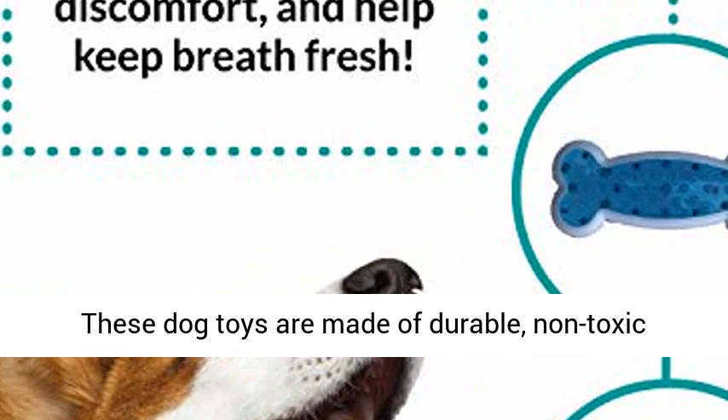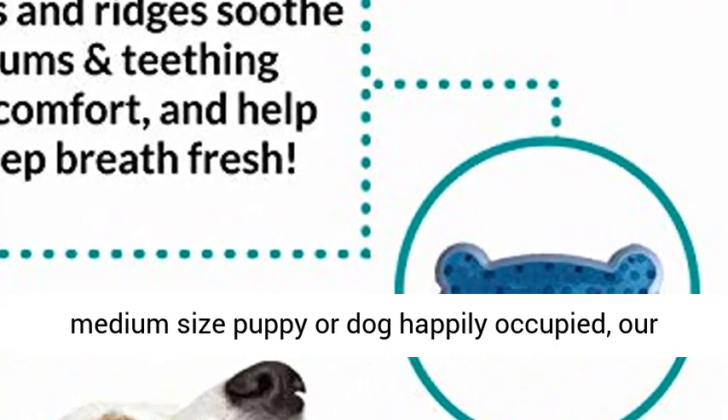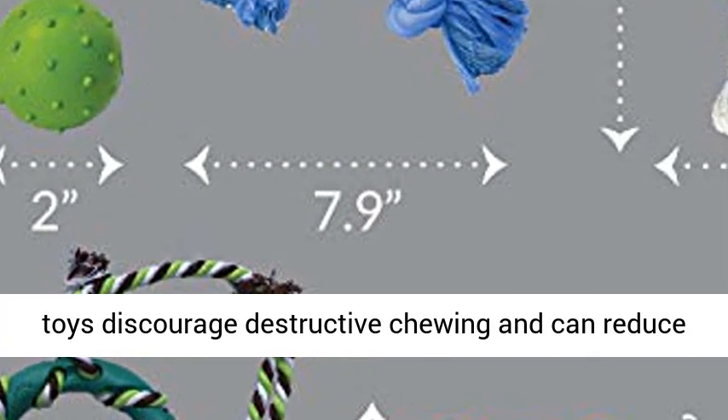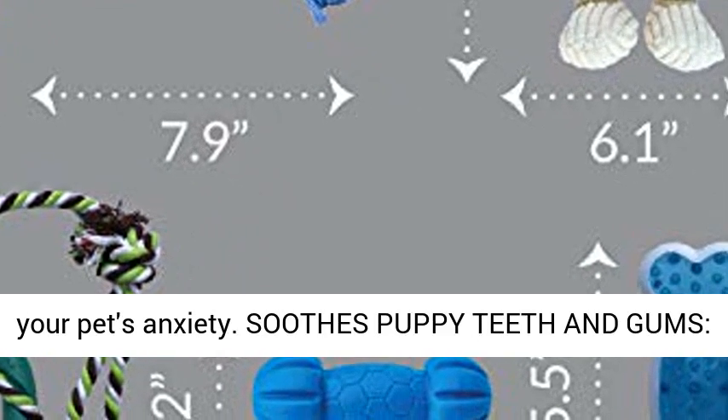Reduces destructive chewing and anxiety. These dog toys are made of durable, non-toxic rubber and cotton. By keeping your small and medium-sized puppy or dog happily occupied, our toys discourage destructive chewing and can reduce your pet's anxiety.